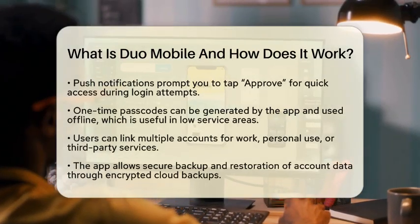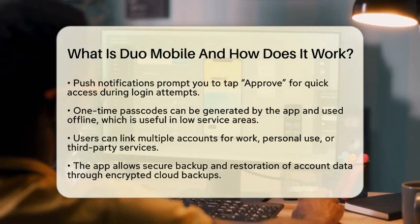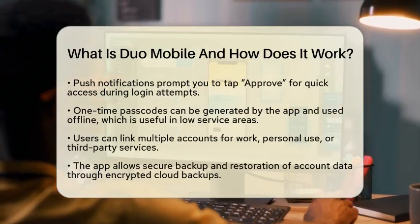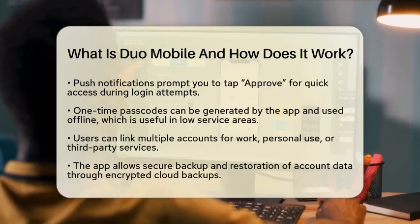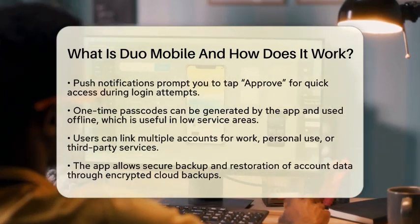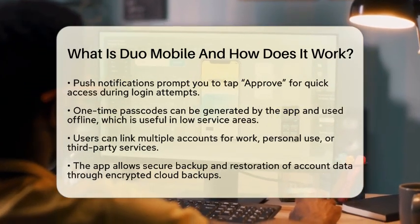It's quick and easy. The second method involves one-time passcodes. These codes are generated by the app and can be used even without internet connectivity. This feature is especially handy when you are in areas with low service.